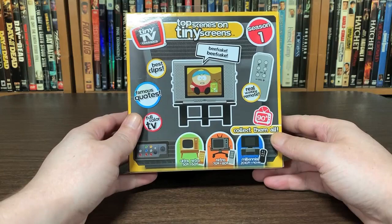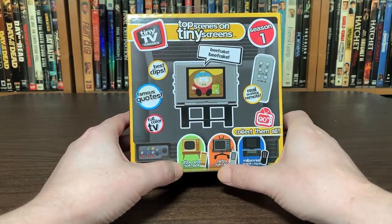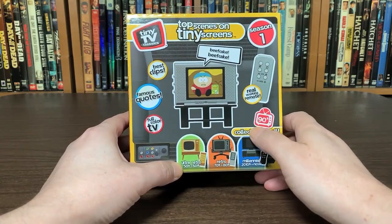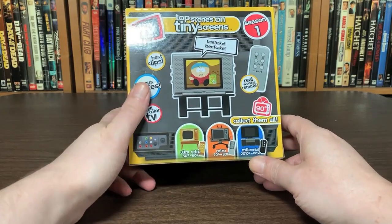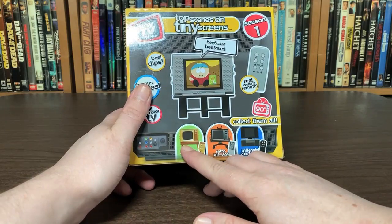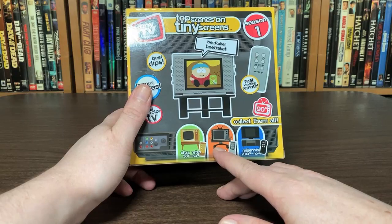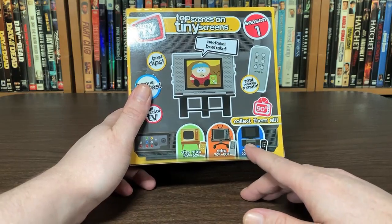It looks like there's four different versions. We got the ultra retro, which is 50s to 60s. We got the retro, which is 70s to 80s. And then this one, which is 90s. And then the millennial, which is 2010s to now. Each of these is based on a TV show — I'm pretty sure this one is for the Adam West Batman show from the 60s. This one is associated with Back to the Future, and this one is from Friends.